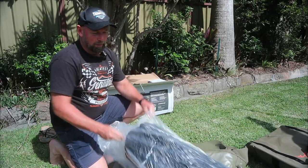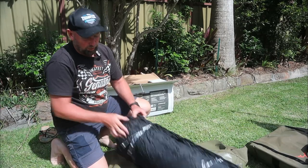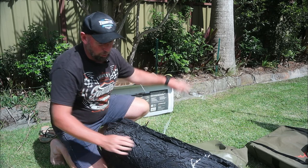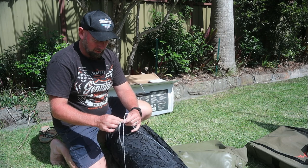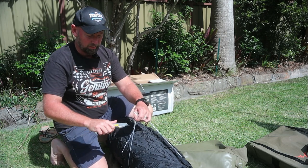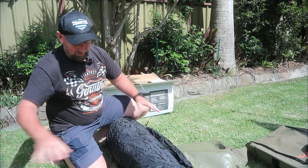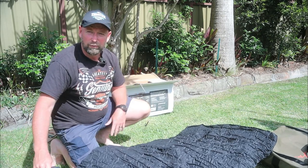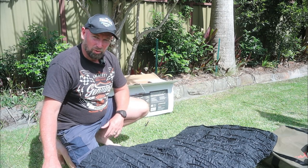This is the foam mattress and it's been vacuum packed for ease of transport. The instructions say to open it up and leave it out for up to 12 hours before use. So if you're planning on buying one of these, just make sure you've allowed enough time to set it up and let the mattress inflate for 12 hours before you use it.